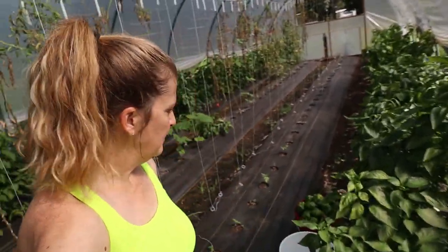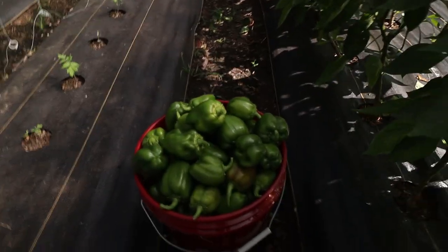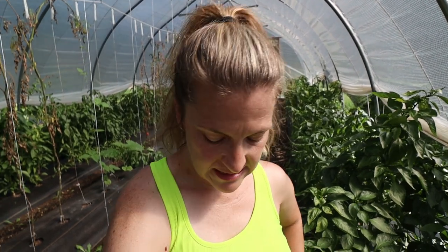I had to go get more buckets. Made it about halfway down and that guy is overflowing. I still have the rest of this row, all of that side. So we still have plenty of peppers. These are still producing really well. The plants are starting to show a little sign of stress, so if we were going to continue letting them grow, we would probably want to fertilize at this point, but we have all the peppers we're going to need.